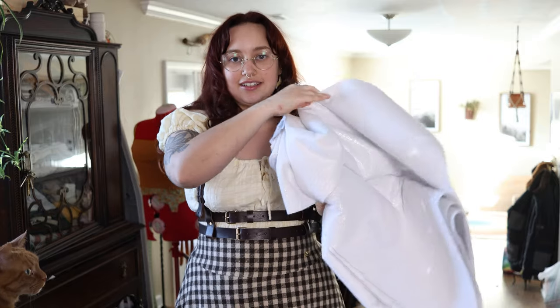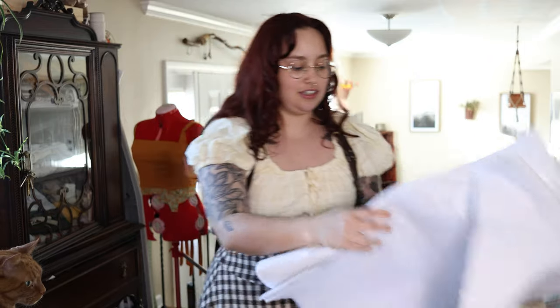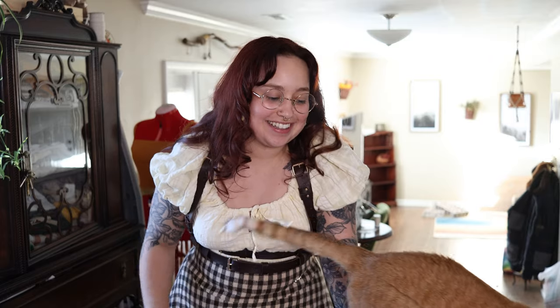This crinkly fabric is essentially insulation — the kind they use for oven mitts and things like that. I'm going to attempt to use it for the inside of the cape to give it structure and to make it actually warm.